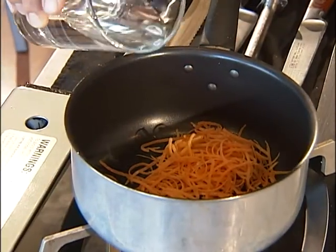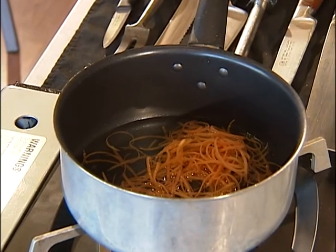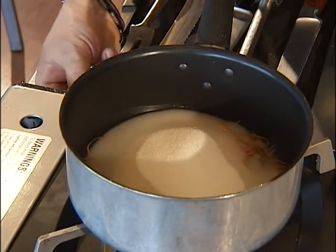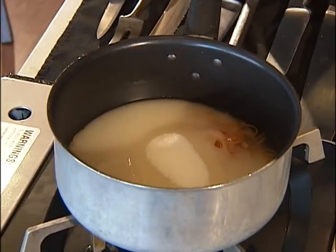Now we've got our zest in the pan. We're going to go ahead and add our water — this is about three-fourths of a cup of water — and a cup and a half of sugar. We're going to turn this on and watch it, because it's going to melt and it's going to take about 15 minutes to get a nice syrup.